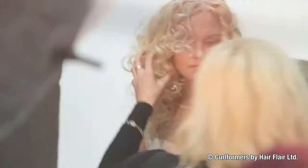Hi, I'm Corrine Jackson. I'm excited to be here with Curlformers today. I'm creating three looks for you to show you how easy it is to use the Curlformers. We've just finished prepping our first look. Why don't you come and see?